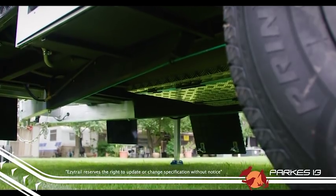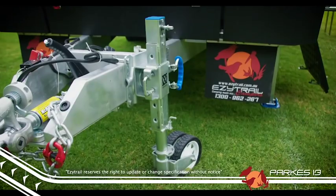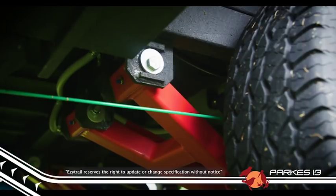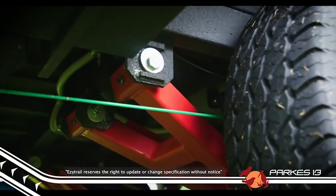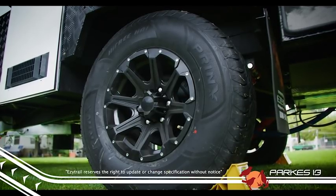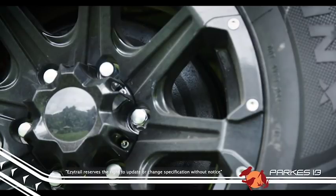A 100x75x4mm chassis and a 150x75x3mm drawbar gives the Parks a solid base, and along with the independent suspension and solid alloy off-road wheels, the Parks is ready for whatever you want to throw at it. Big 12-inch brakes are a standard inclusion.